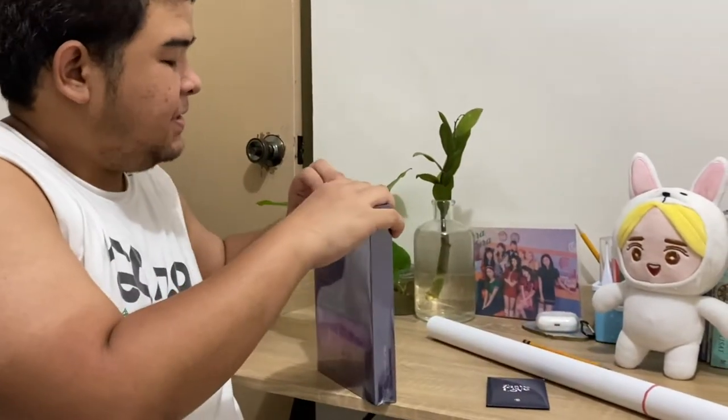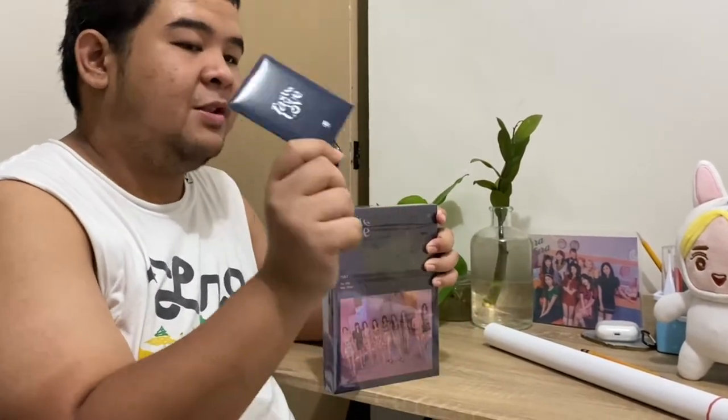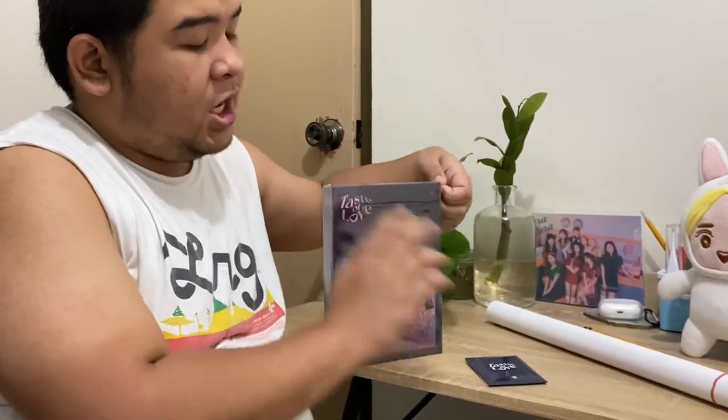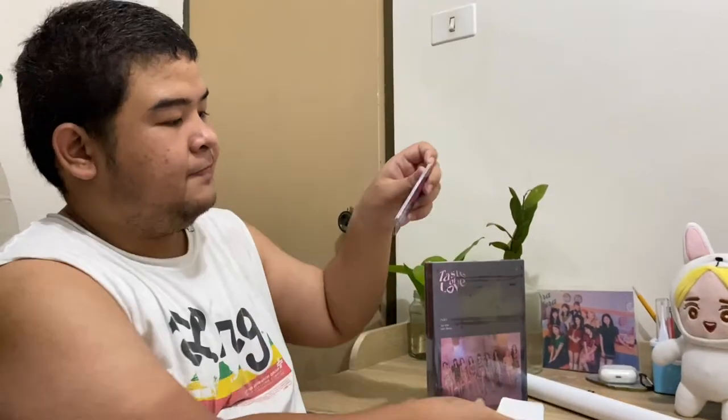So there are five photocards inside, aside from the pre-order bonus set of TWICE. So ten cards total. There are all the members and one group photo - OT9.